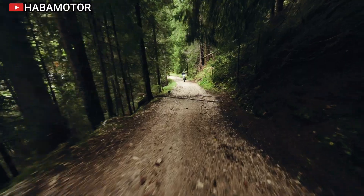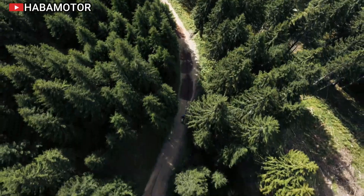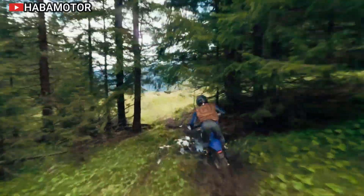The motorcycle is also equipped with quality components such as Michelin Enduro tires, Brac-Tec brakes, and ProTaper handlebars, highlighting its high-performance specifications.